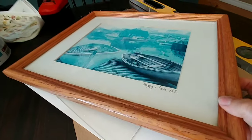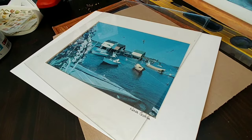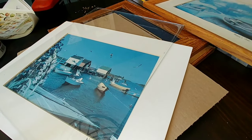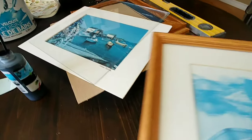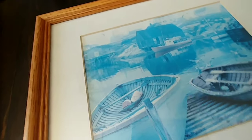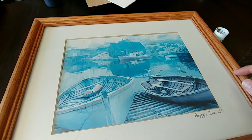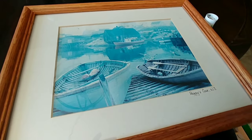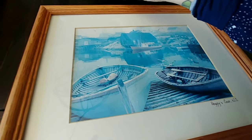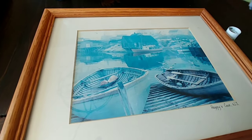I found these prints at a thrift store — they're of places in Nova Scotia and I thought they were nice. They're a little dated looking; the blue tone is a little 90s. But I do have lots of blues going on, so I thought maybe they would work. I don't know how much I paid — two or three bucks — so I thought I'd try it and I think I'm going to use them.